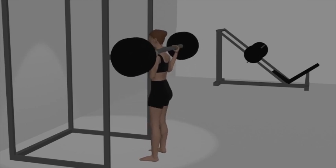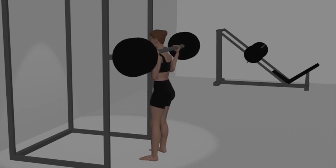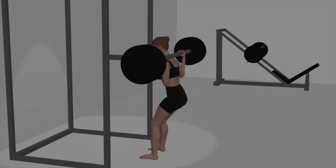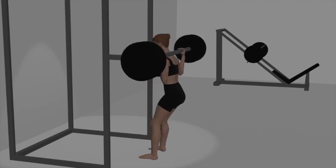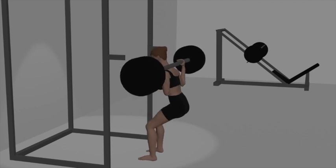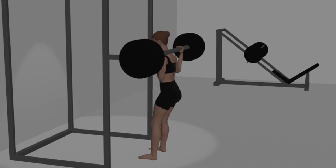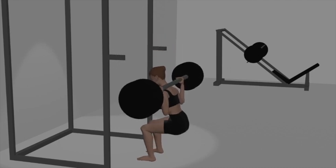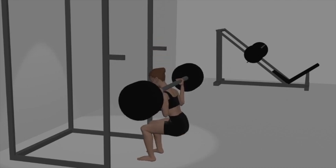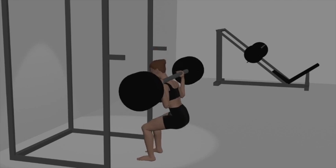Exhale as you reverse the movement by driving through your heels and straightening your hips and knees. Keep your back straight and your chest up throughout the ascent. At the top of the movement, stand tall and squeeze your glutes to fully extend your hips. Carefully walk back to the squat rack and return the bar to the hooks. Inhale as you lower into the squat, and exhale as you drive up.